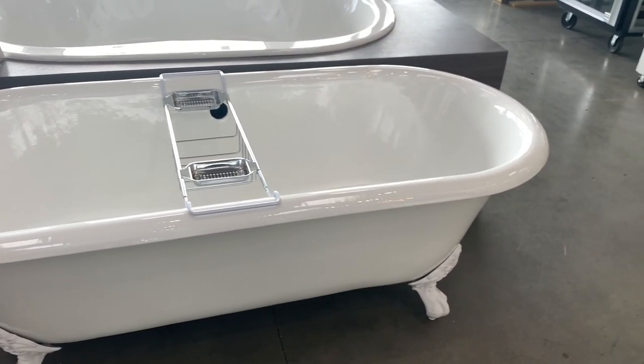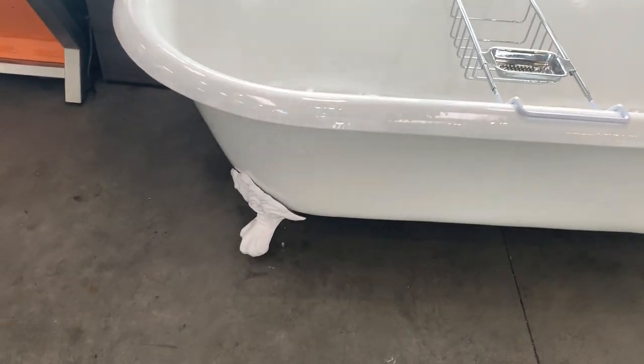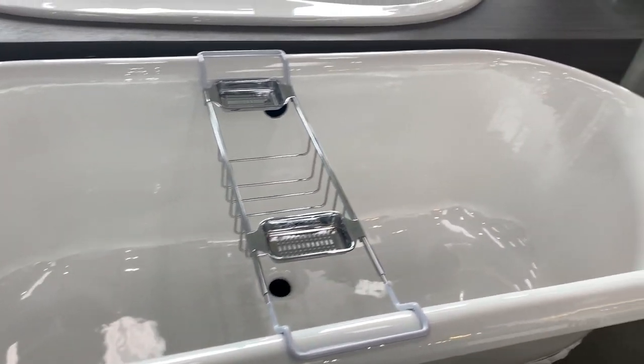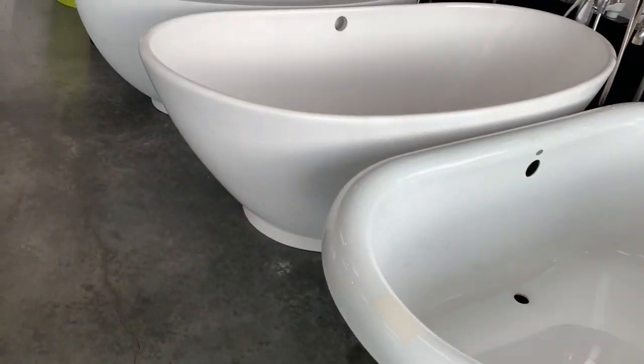The third tub choice is of course a freestanding bathtub. Now many of us when we think of a freestanding bathtub think of something like this — clawfoot, cast iron, porcelain enamel — definitely a very classic look if that's what you're going for. But there are a number of freestanding tubs, some with jets, some without, in a variety of different materials that are not clawfoot.